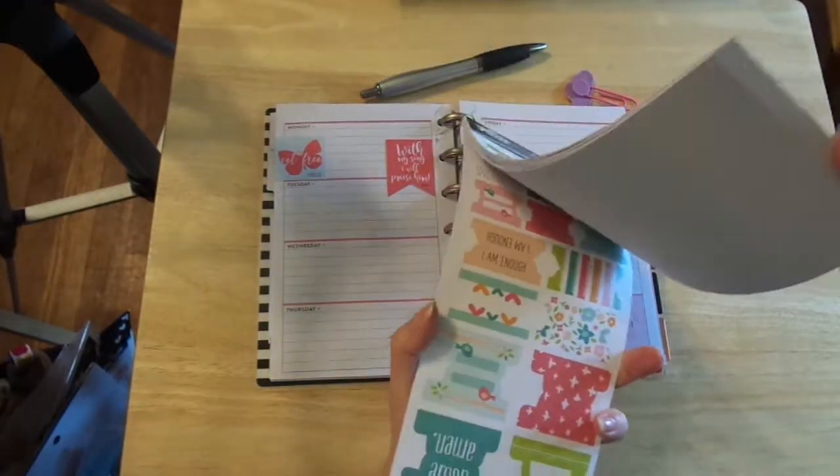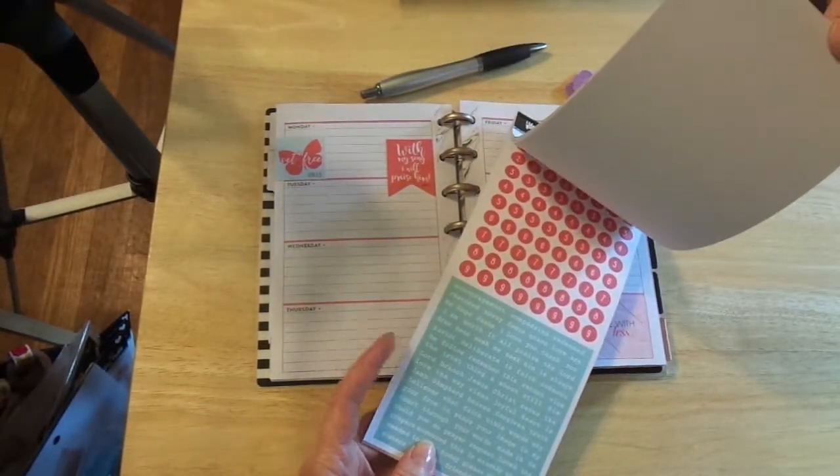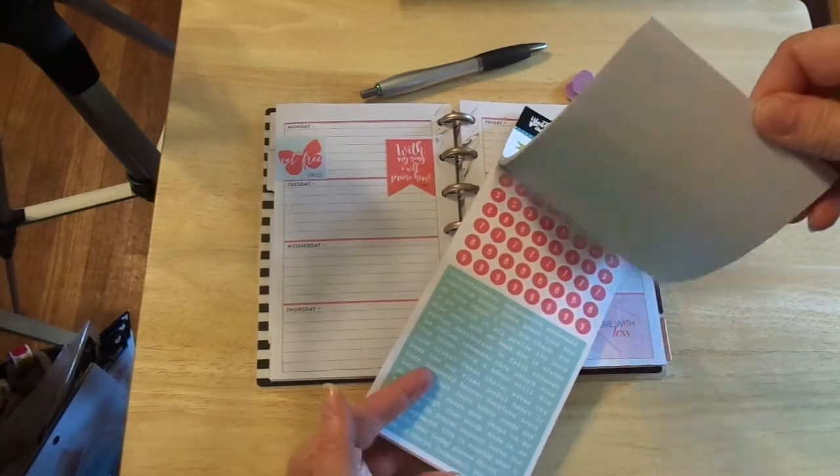Let's see what else we have in here. We've got tabs. I may use some of those words.